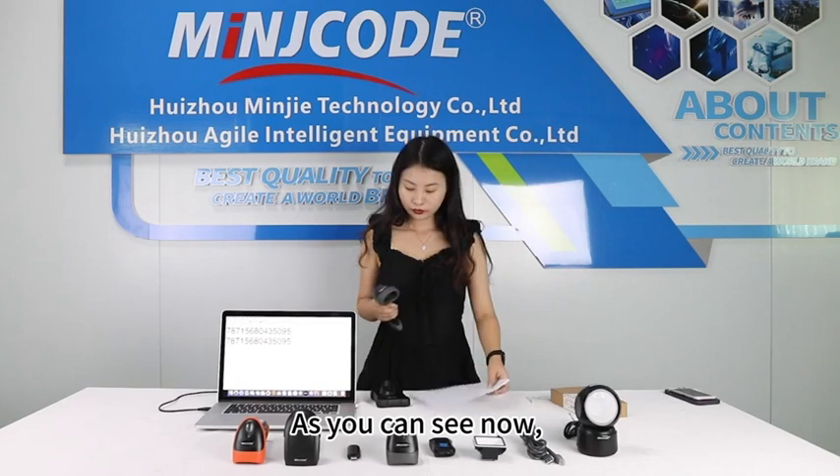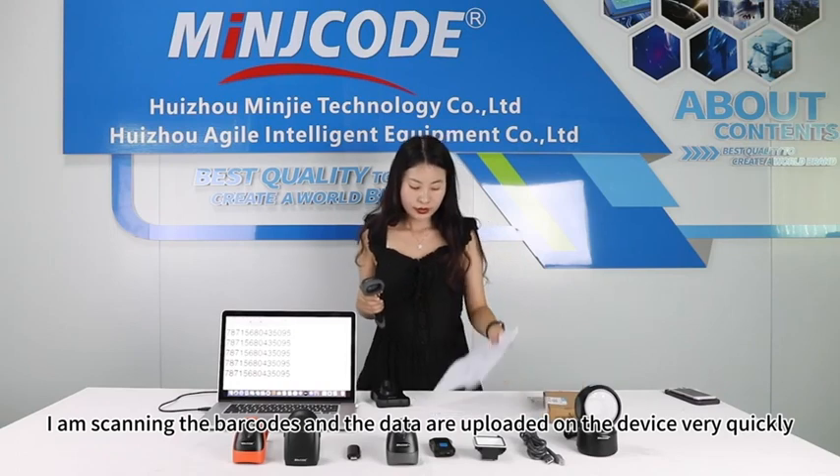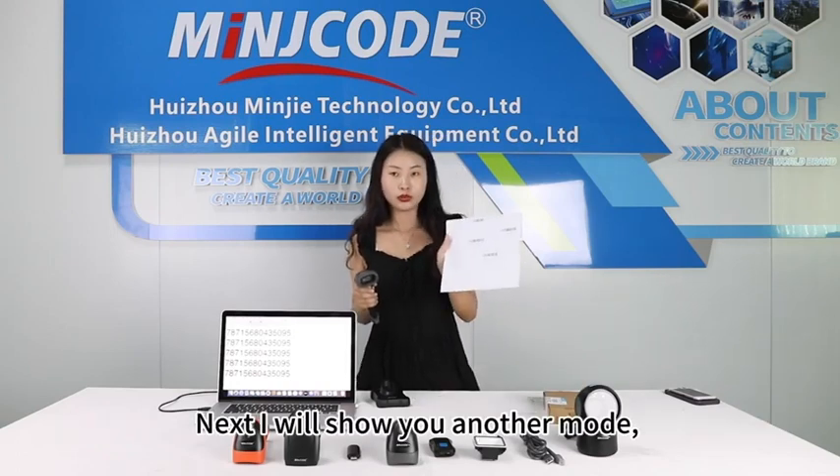As you can see now, I am scanning the barcodes and the data are uploaded on the device very quickly. Next, I will show you another mode.